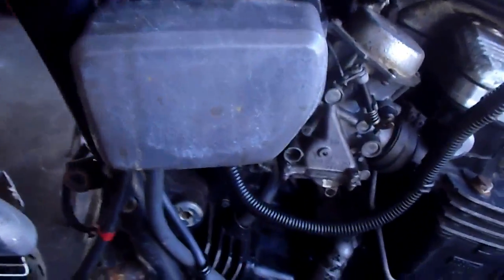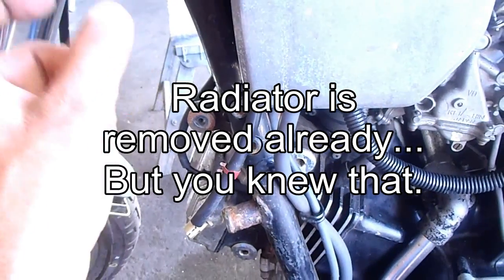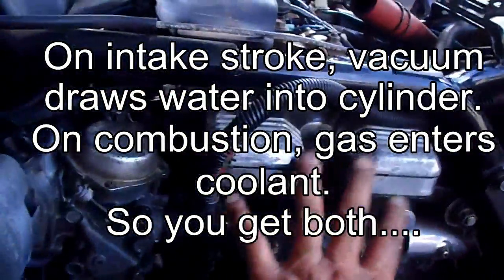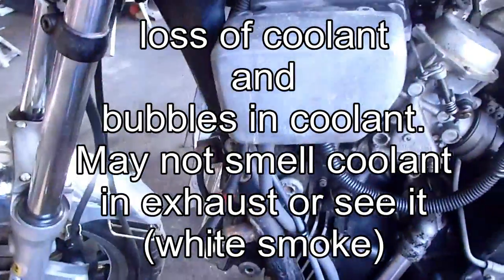This is a 1984 V65 Magna, got from a friend and I'm overhauling it. What I noticed is there were bubbles coming out of the radiator while it's running, it consumes coolant, and the front end had about 80 psi compression, rear 120-130. And that's a cold compression, not a hot compression.